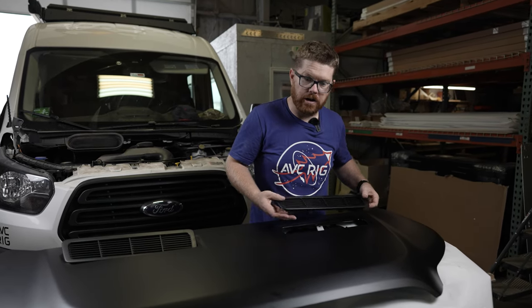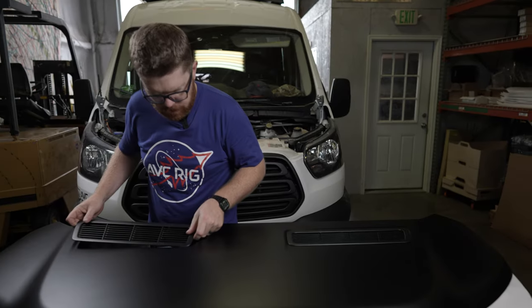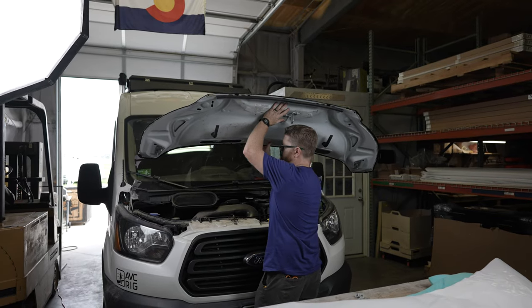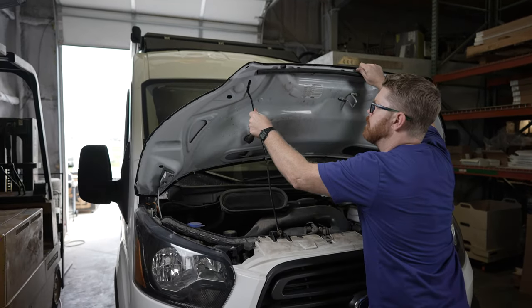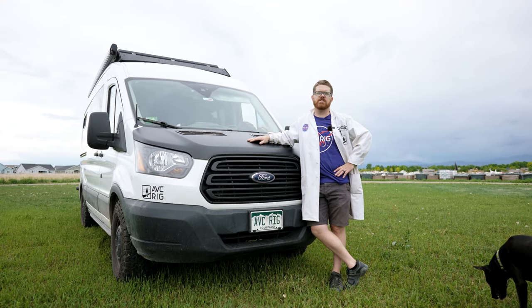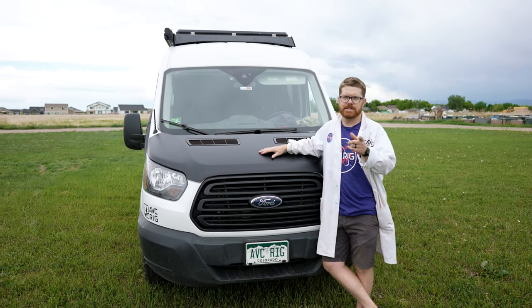We reapplied a little bit of adhesive underneath the edges, and now we're ready to reinstall the panels — make sure you get tight to that corner. The covers are back in and with the hood reinstalled, this project is a wrap. If you thought this was a fun one please hit that like button, and we'll see you on the next video.